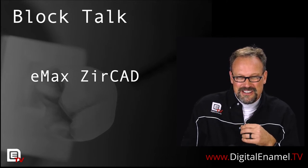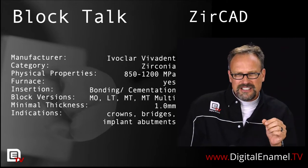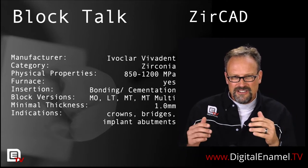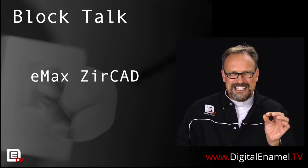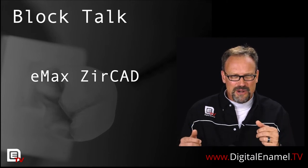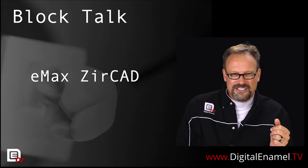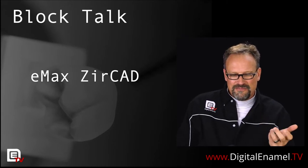Let's go over some of the ZERCAD properties. ZERCAD is a zirconia block made by Ivoclar Vivadent. It has a huge range and it can be kind of confusing because it's called Emax ZERCAD. Right there that's a problem with marketing, because you get confused — is it Emax or is it zirconia? They're obviously trying to capitalize on their success with Emax, which they should, but it makes it more confusing.